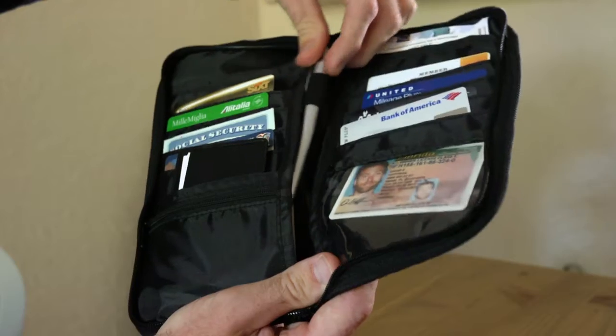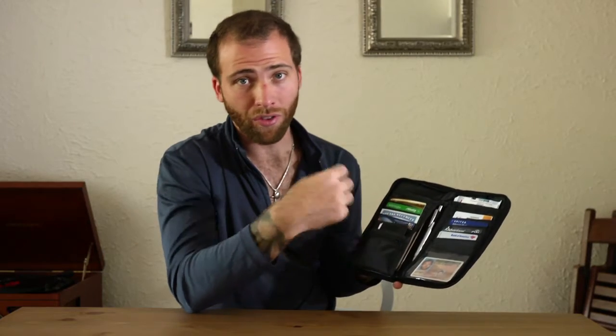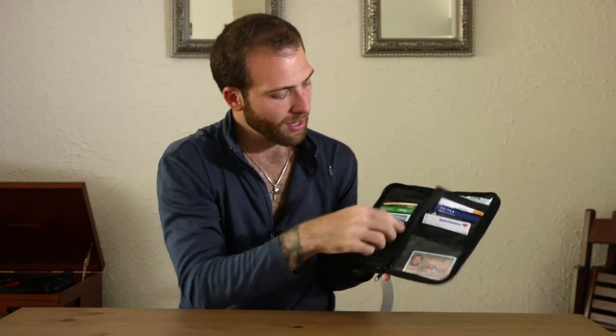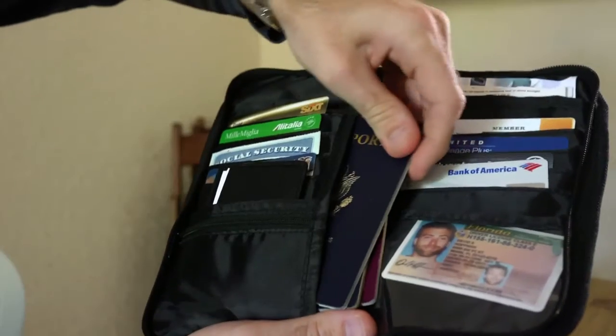In the center, we have a pen slot, and that's perfect for when you're filling out US Customs — you don't have to ask anybody for a pen. Inside here, I keep some foreign currency. On the left, I have my passports.